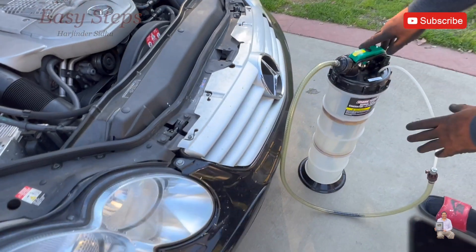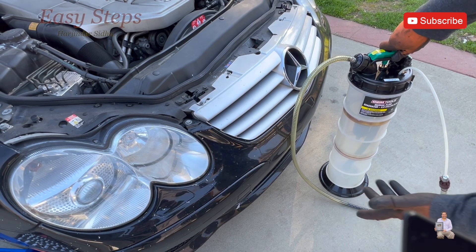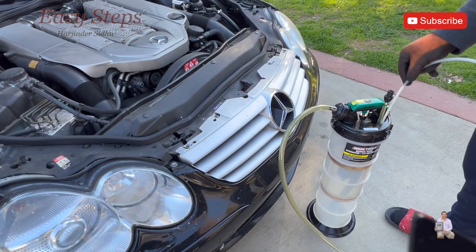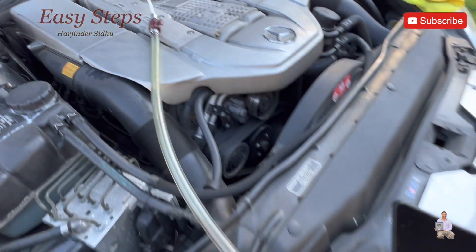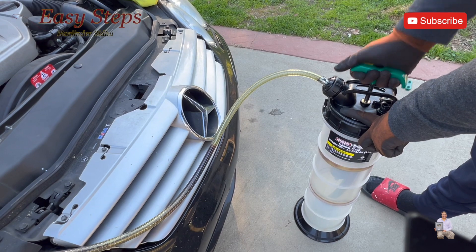We are going to use an oil pump extractor tool. This is very easy to use — you don't have to take off the bottom skid plates or anything. You just insert the tubing into the dipstick to start the suction. Insert it all the way, then go to the pump and give it about four to five pumps.